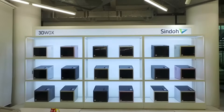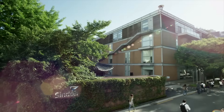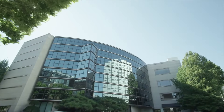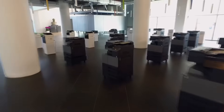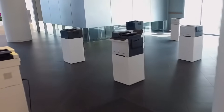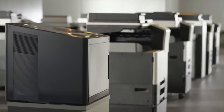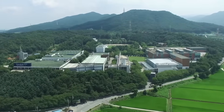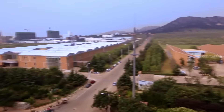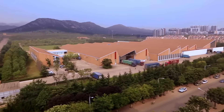Since its foundation in 1960 in Seoul, South Korea, Sindoh has been a renowned company focusing solely on designing 2D printers. Sindoh has successfully accumulated its 2D technologies into 3D printing and developed its first 3D printer, the 3DWOX DP200. Sindoh's mass production capability highly increases the reliability of the 3DWOX. Sindoh is also known for its financial stability — it has been in the black since its foundation.